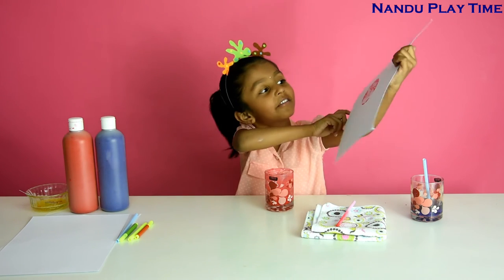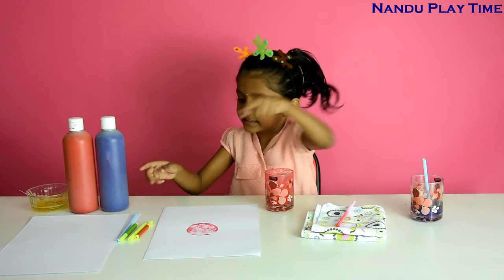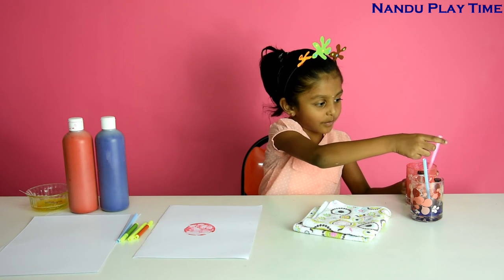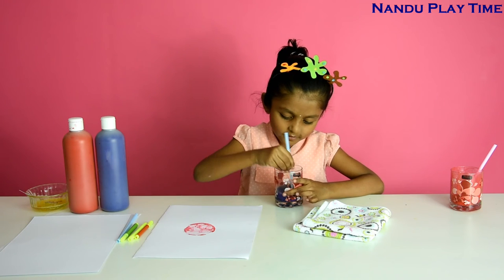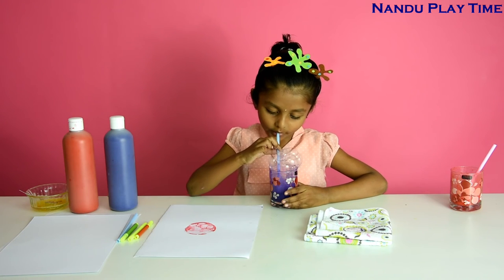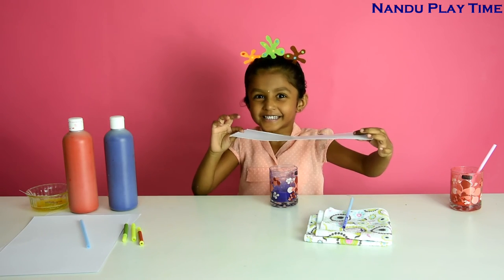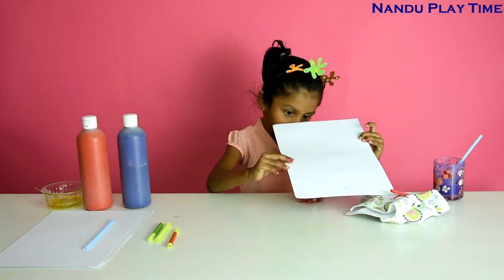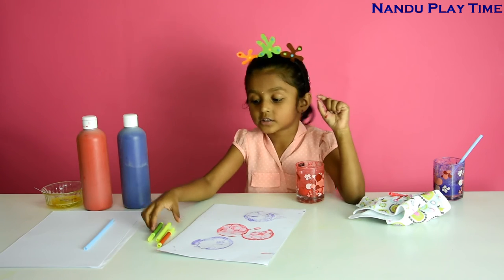See, I made a bubble flower! Now I am going to blow violet, so let's put it aside. Now I am going to decorate my flowers with sketches.